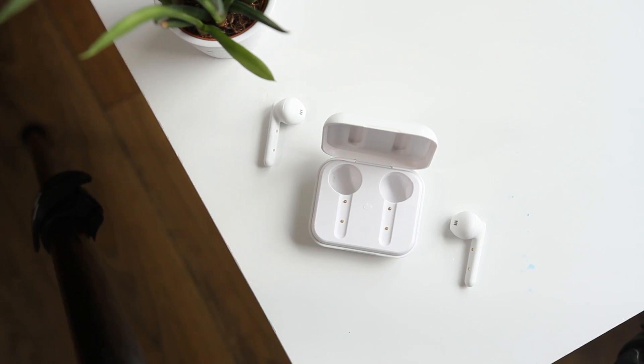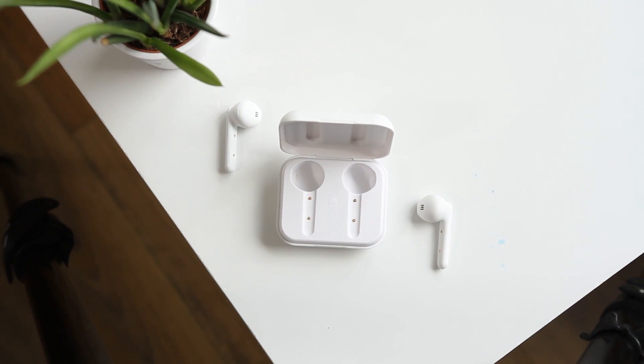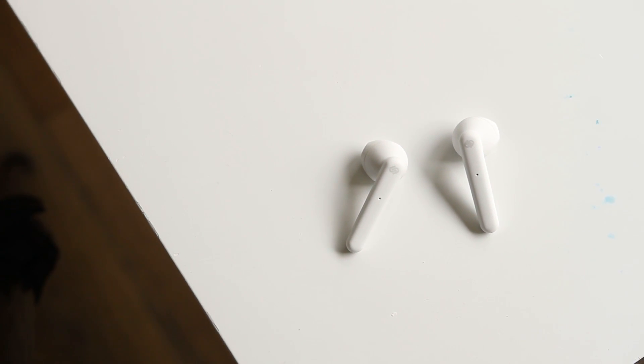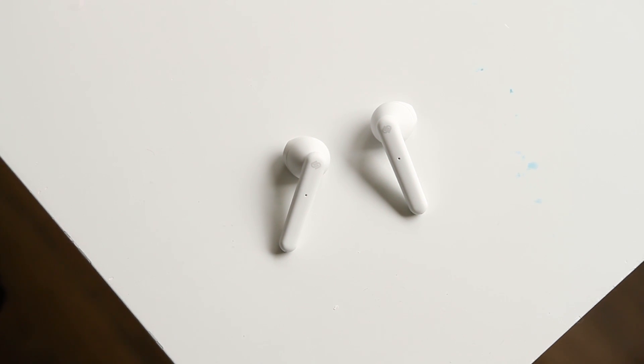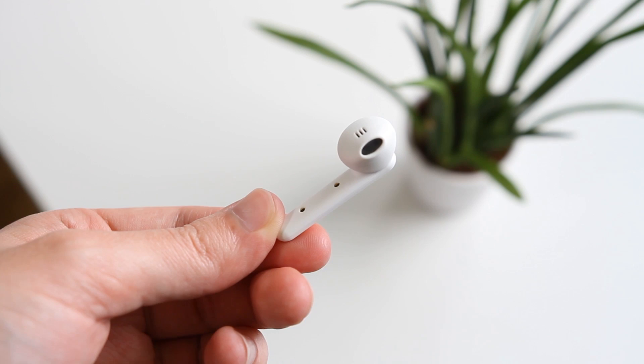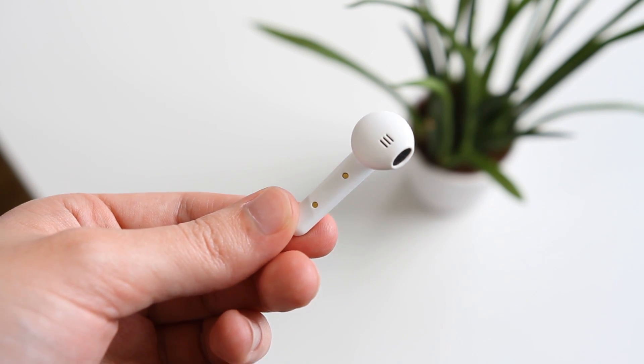If they were just a little bit smaller, I'd use them as my next pair of daily earbuds. I look forward to seeing how Urbanista improve these for a second generation, but until then I'll keep using what I'm using. I will leave a link in the description if you are interested in picking them up. Thanks for watching and I'll see you in the next one.